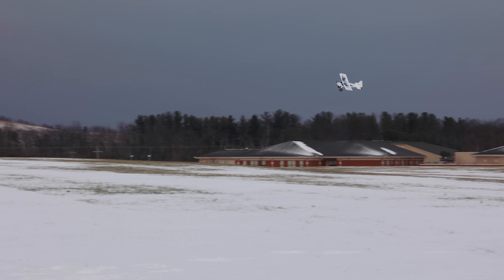I could do that all day — just practice little landings with this in the snow. That's awesome. I thought it would nose over for sure. I was worried. Very nice.